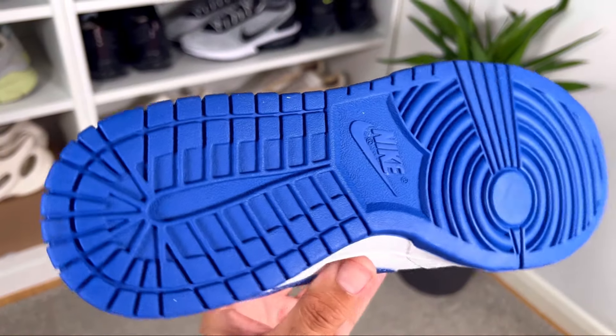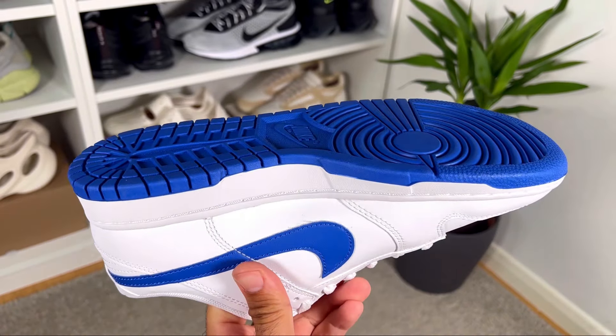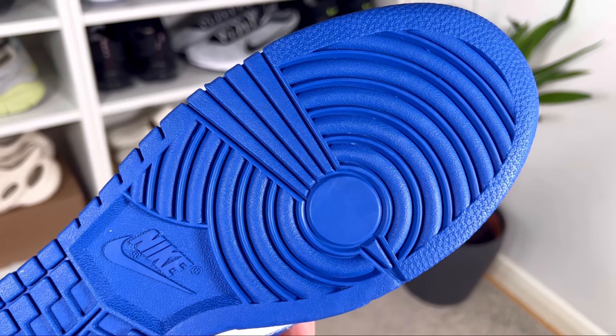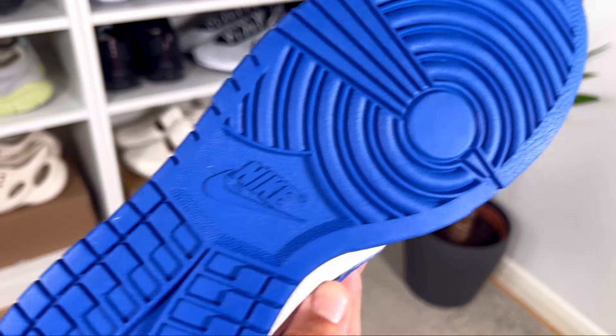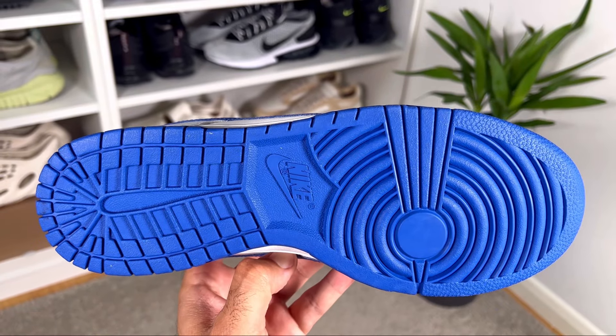The blue rubber outsole shares the same pattern as the Jordan 1 range, which apparently provides one of the best tractions out there. At the front you can see the circular design, while in the midfoot there's the Nike lettering and Nike swoosh.